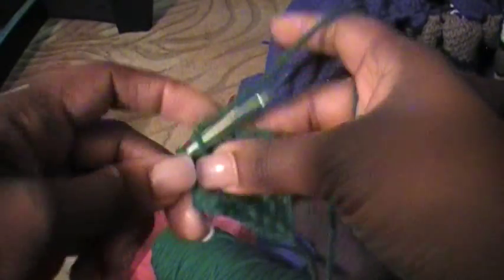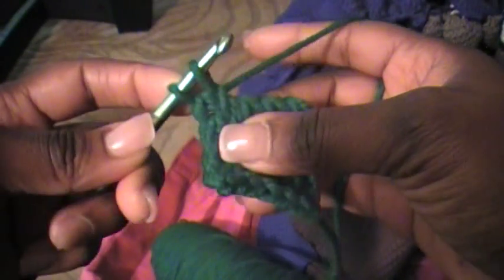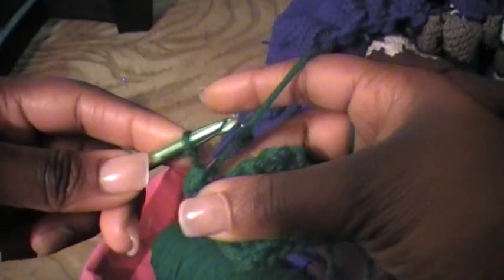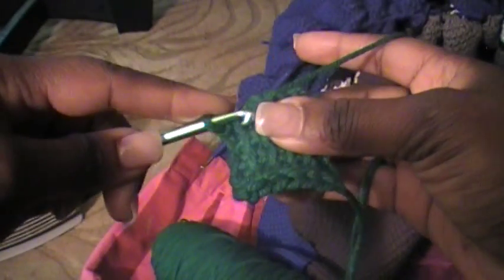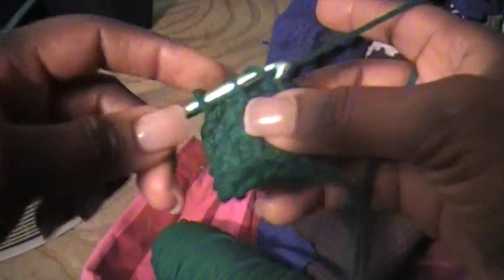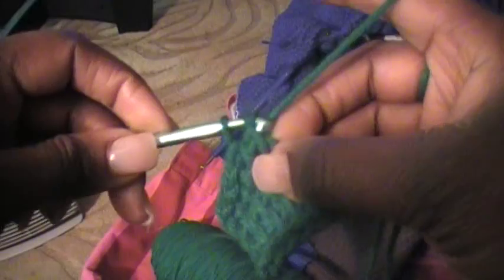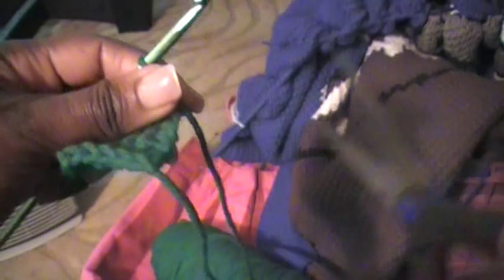So we're going to insert the hook in that stitch just like we would if we were doing another row, and we'd pull that loop through, but we would also pull that loop through the stitch that's on my hook. And see how that fills that out. And then you're just going to do that all the way across in each stitch. And that's how you finish off your last row. And then into that last stitch — you're just going to cut that and fasten it off.